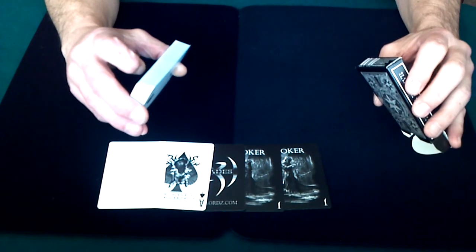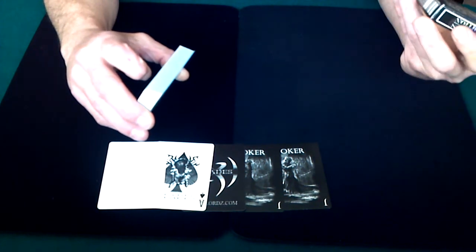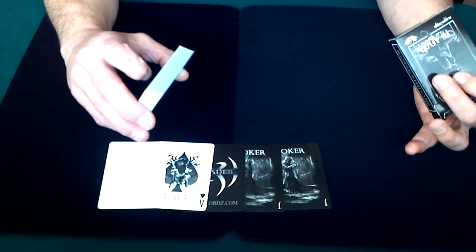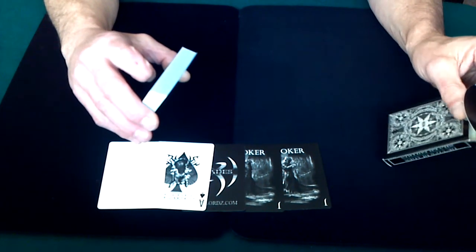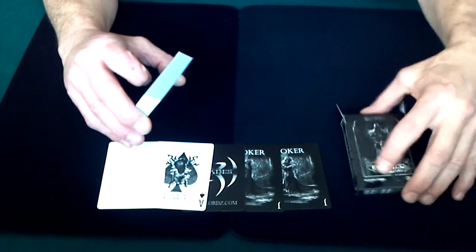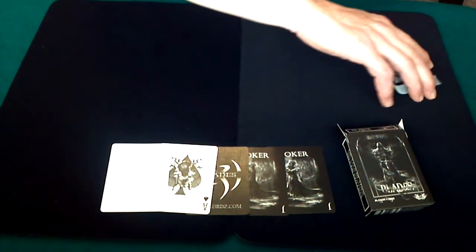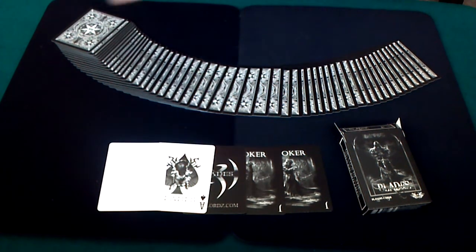The artwork is by Handlords.com — the box doesn't even say who distributes it, other than the United States Playing Card Company. And again, this does not have a seal on the back. Being from the USPCC, I'm going to assume this is probably an air-cushion finish. Just a beautiful deck — I love the jokers and the way they look.